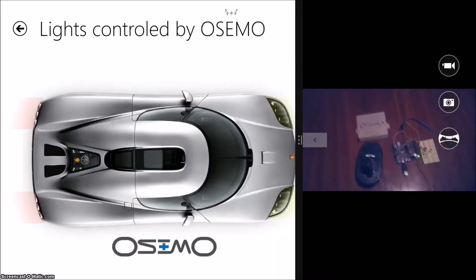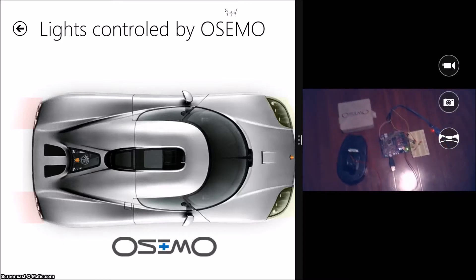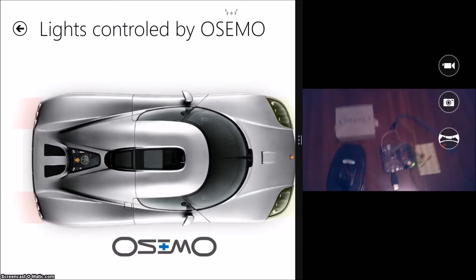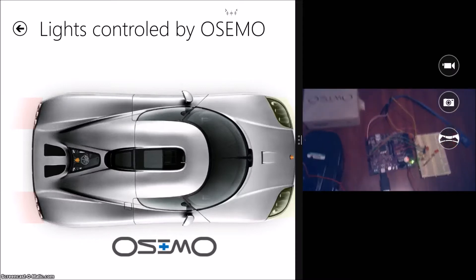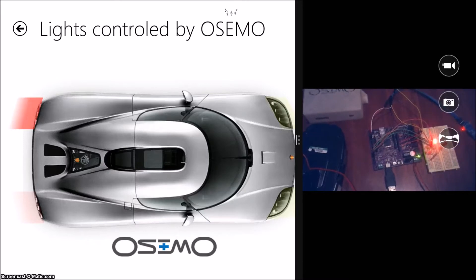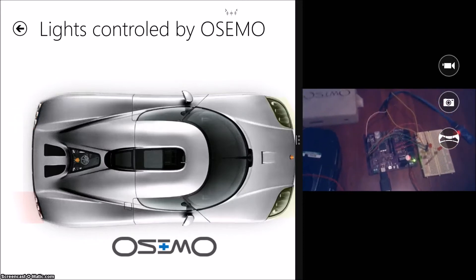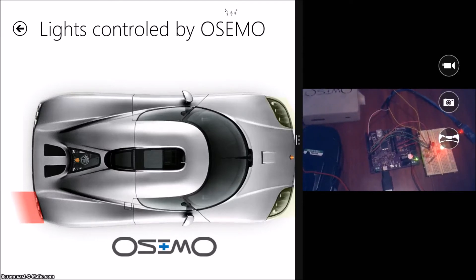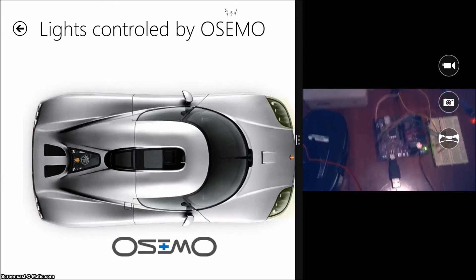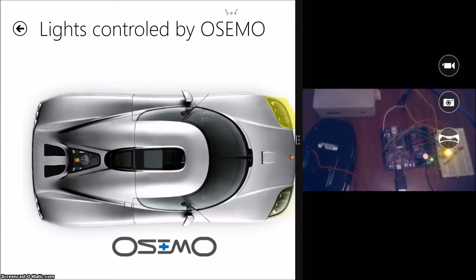The headlights and taillights in this car are actually buttons, and they connect directly to the LEDs on the Osimo. You can kind of pretend that the warning in the background is your car. When I hit the taillights, the red lights come on; hit another taillight, a different red light comes on. Similarly I can do the same with the headlights — I'm able to control them all pretty much independently.